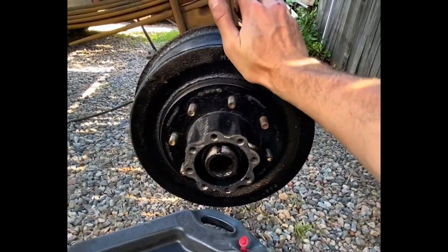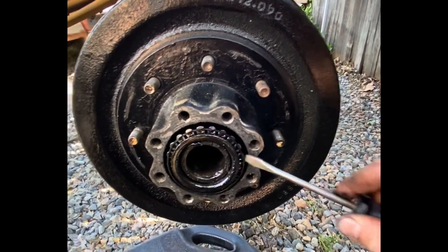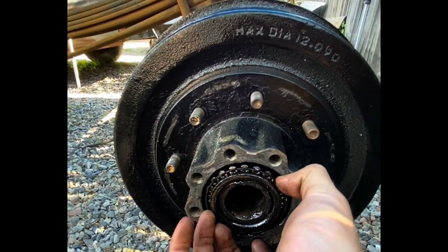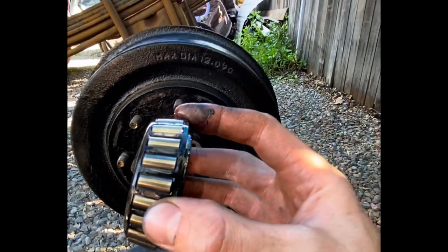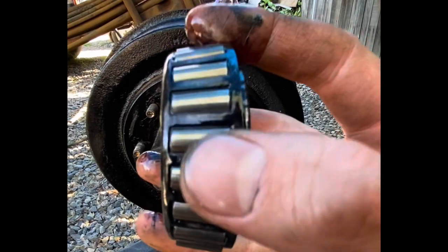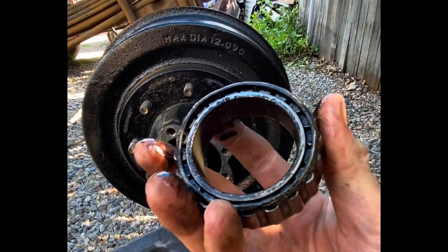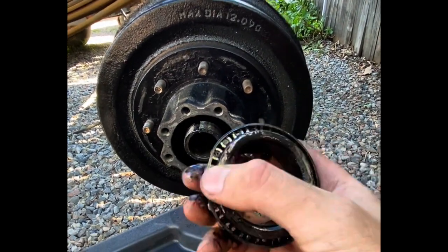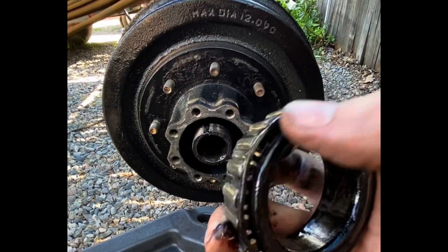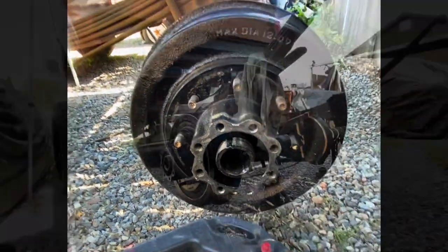I'm very surprised this bearing is not completely burnt up. Whoever messed with this thing must have done it recently enough that it didn't cause too much damage. You can actually see a bent outer cage that holds the roller bearings. Yeah, we'll get some new bearings in this thing for sure.